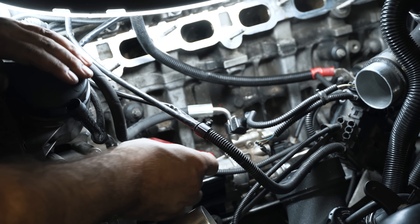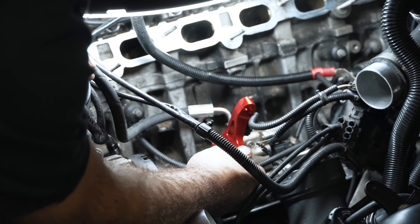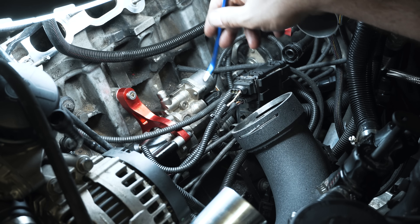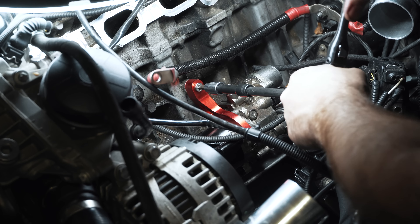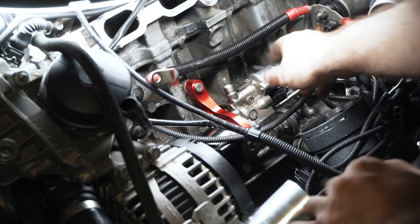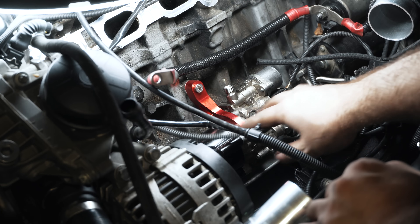Bringing over the updated support bracket — it comes with a little bit longer bolts. That's it for the upgrade. Now it's rigid and fully supported, so it's not likely to fail.